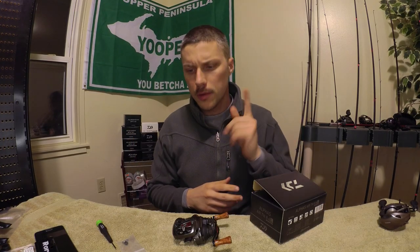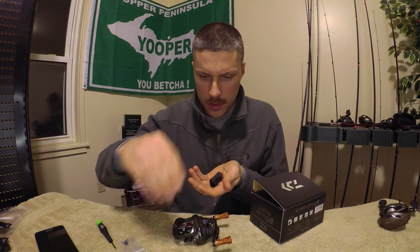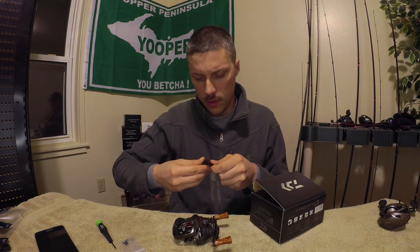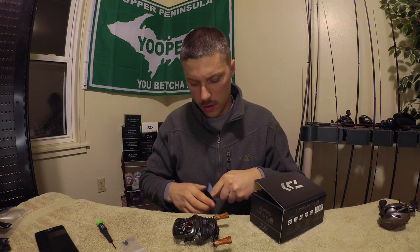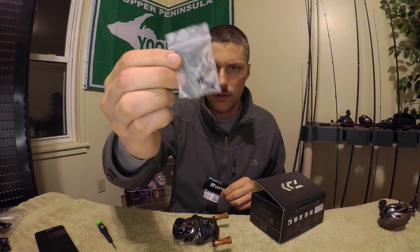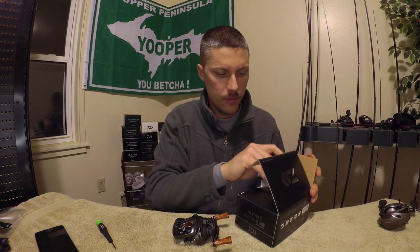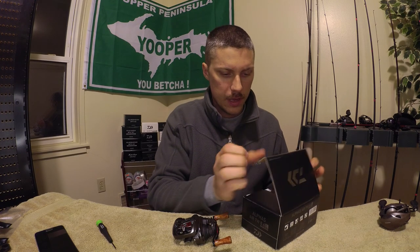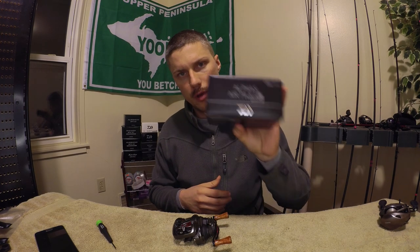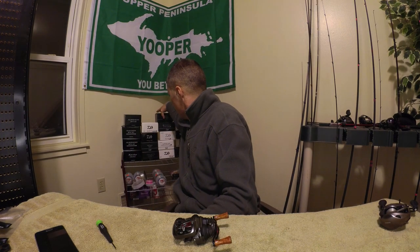Hopefully you learned something from this video. One last tip before I end: with these knobs, take the knobs and the caps and put them into a different little pouch — the bag the knobs came in, or a Ziploc bag. I like to put them back inside the stock box they came off of and close it up. That way, just in case I end up selling the reel, I know the parts that go exactly to this reel are right in that box.